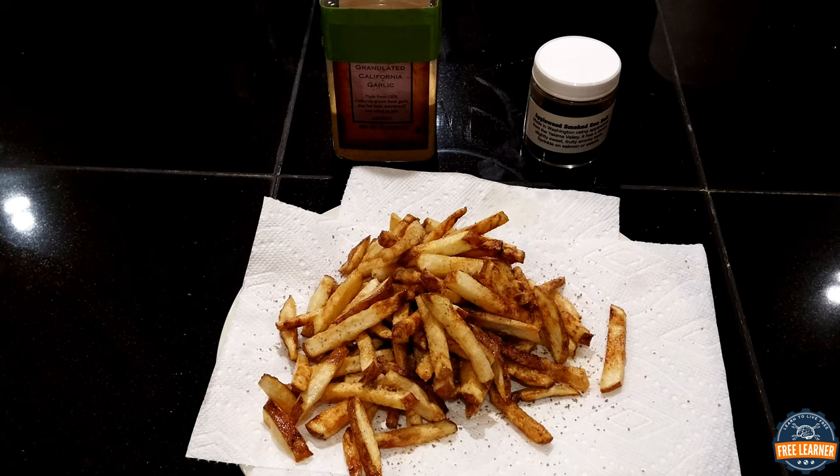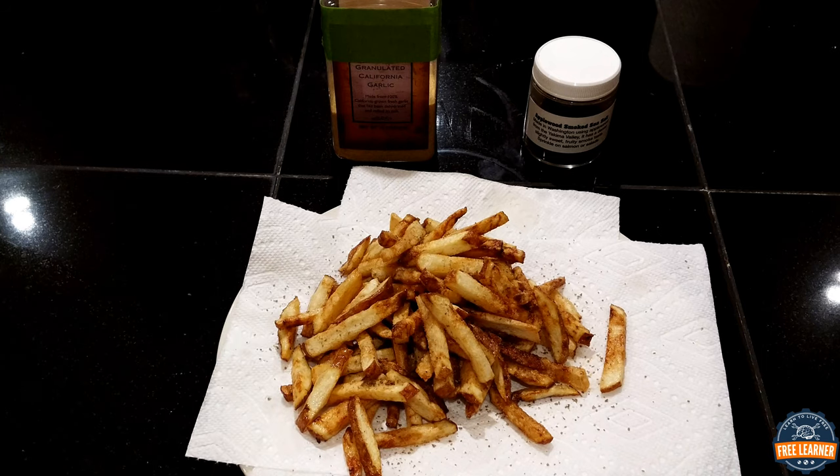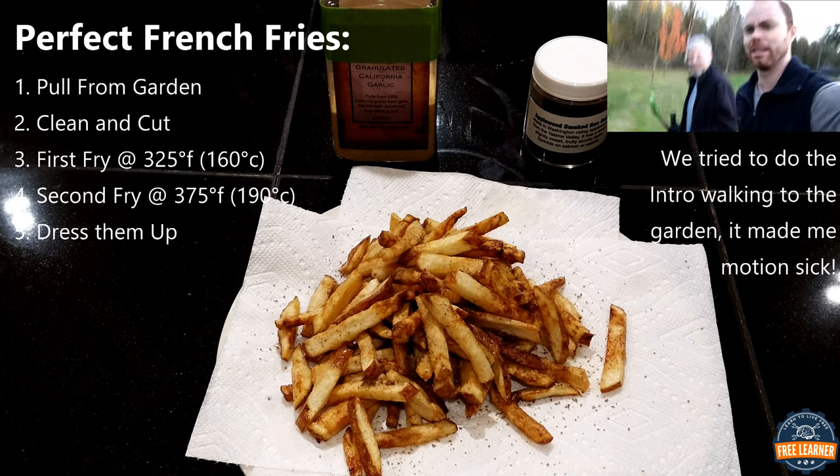Hey everyone, Eric and Abe from FreeLearner.How. Today we're making the perfect french fried potatoes straight out of the garden, into the fryer, into our mouths. Hope you enjoy and watch us make some french fries.